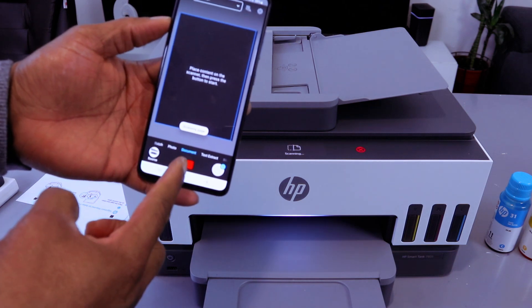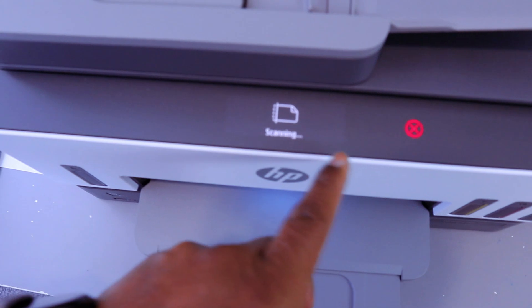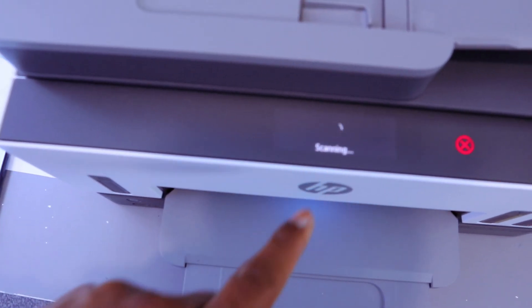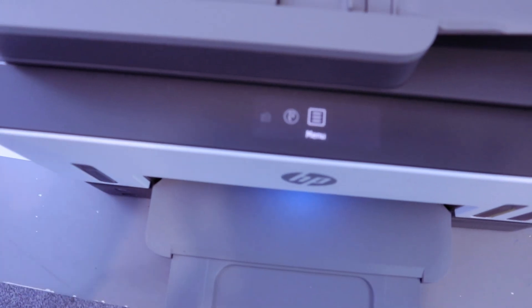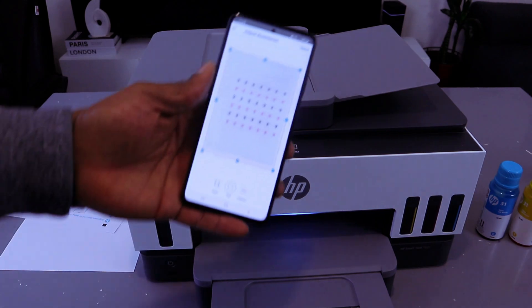If you change your mind, you can cancel it from the phone or from the printer. Here you can see it is showing us scanning. Scanning is completed — select Full, then select Next.